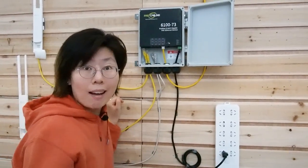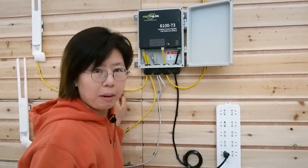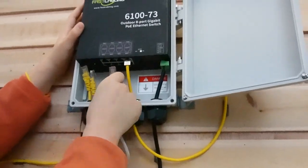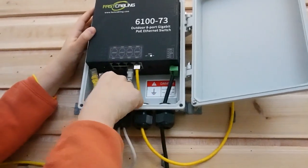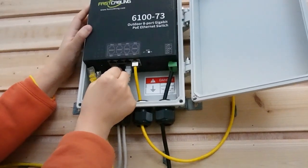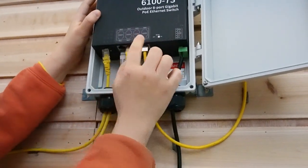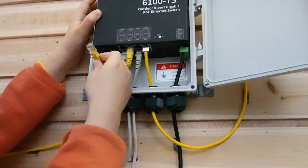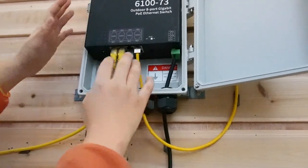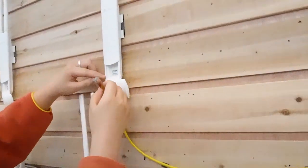Don't worry if you don't have an external power source available, because we still have another solution — we'll talk about it later. Now let's finish the connection. I have four access points, so I'm going to plug all four short patch cords in to install our access points. There is one uplink port, leaving us seven ports available, so we can connect not just four but up to seven access points.